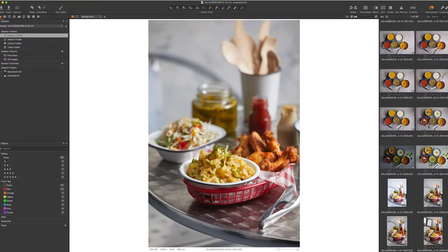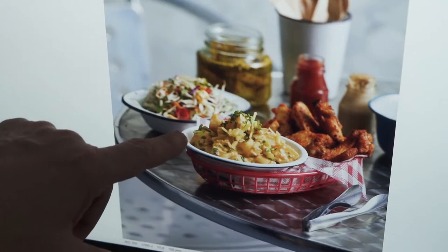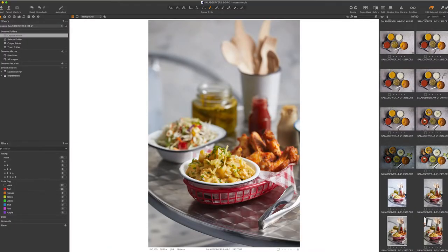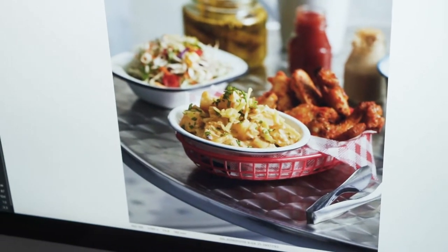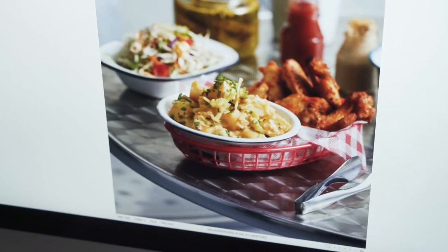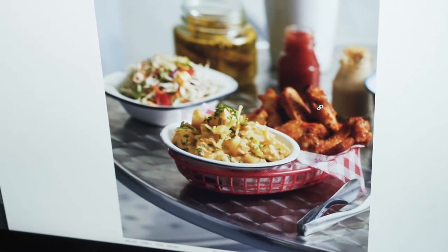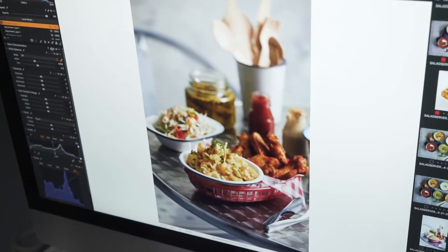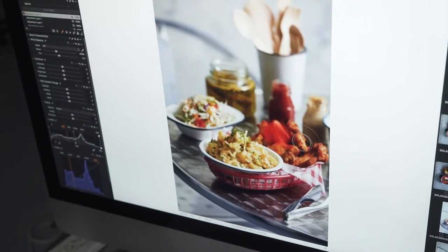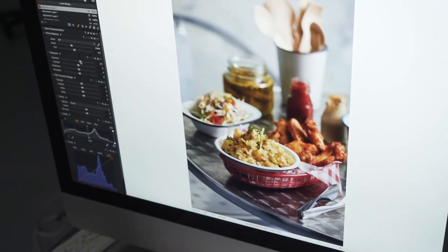That looks a lot better — you can see the difference there from the edge. I've zoomed in a bit more, went a little bit higher, and moved the coleslaw back. It's giving me an edge that's defining my hero — that's our hero salad. You can see the chicken has gone a bit dark, so you can quickly do a mask on there and just bring up the values on that chicken so it doesn't block up too much in the shadows.